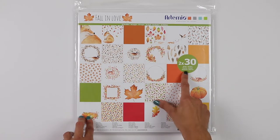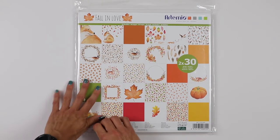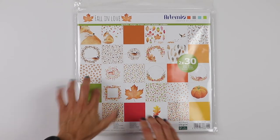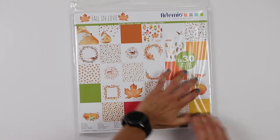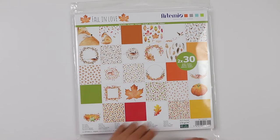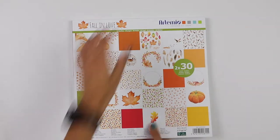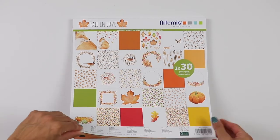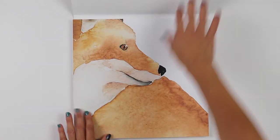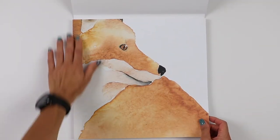This is the 12-by-12 packet and it's 60 papers — two times 30 — so I guess there are 30 different designs and you have two of each. Let's open it — oh, it's super heavy! Fantastic! Look at this watercolor fox, it's amazing.